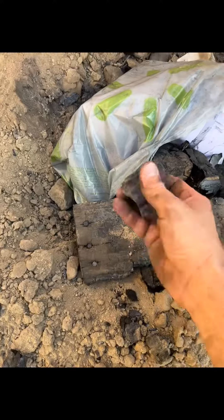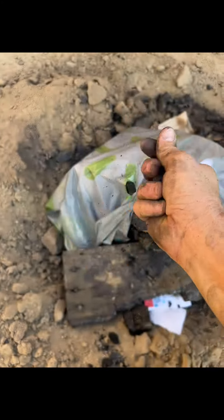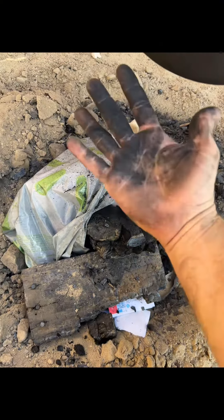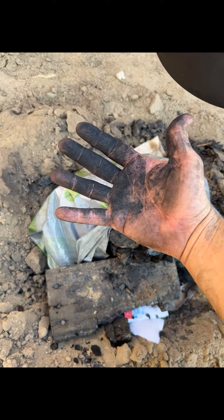Also, on another note: the charcoal you bury in the ground to create your activated charcoal — as you can see it easily breaks up — it's also another good form of natural camouflage. You can use it to blend into your surroundings if you need some camo.